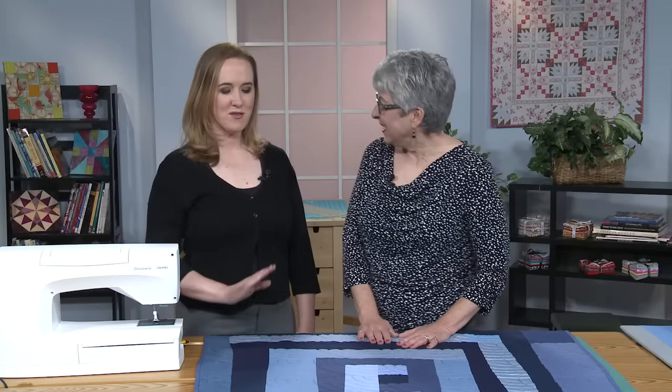I'm Lori and with me today is Mary-Kate. Mary-Kate's going to talk to us today a little bit about improvisational piecing, Pam Rocco style.